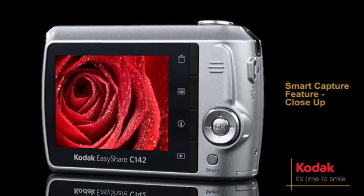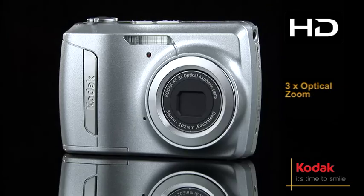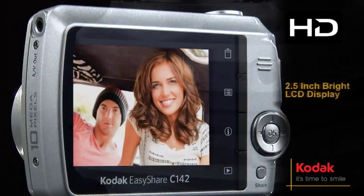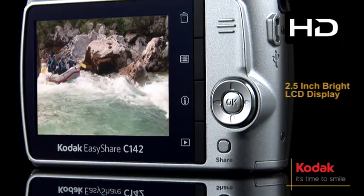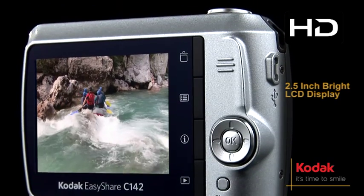Perfect for pin-sharp close-ups, macro focus engages automatically. Featuring a 3x optical zoom, 10MP resolution and a 2.5-inch bright LCD display, the C142 lets you relive your favorite moments in vibrant detail.